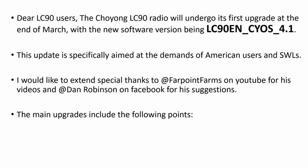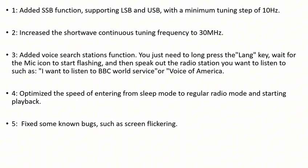The main upgrades include the following points. Added SSB function, supporting LSB and USB, with a minimum tuning step of 10 Hz. Increased the shortwave continuous tuning frequency to 30 MHz.